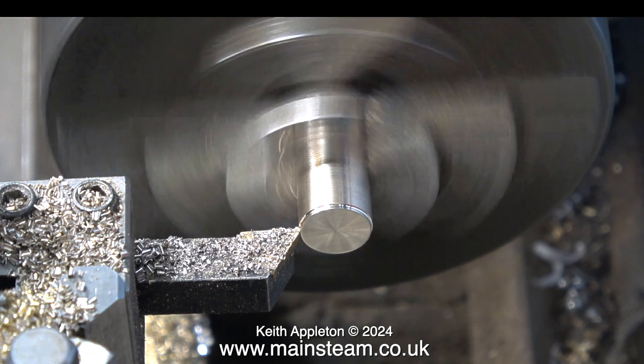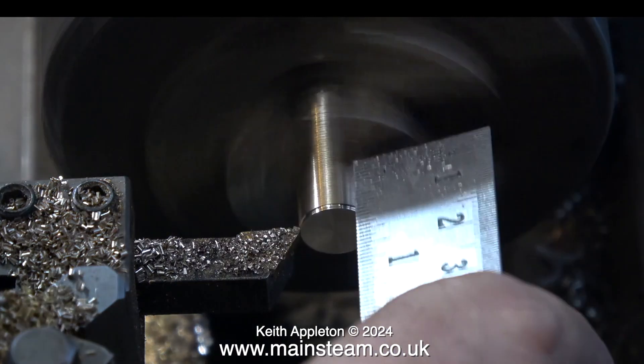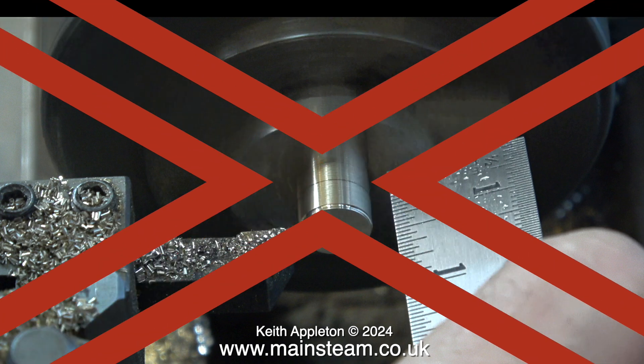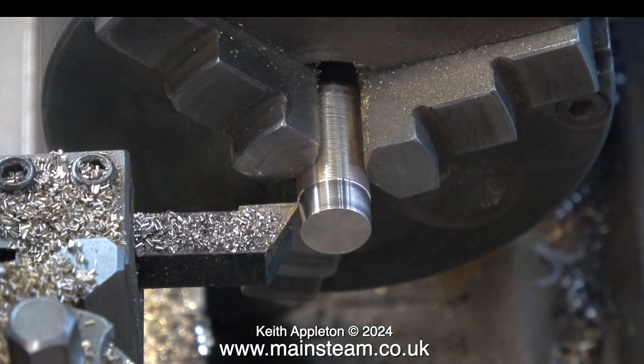Back gear is now disengaged and I'm parting off the component. The material I'm using to make this fitting is called leaded phosphor bronze — it's really easy to machine. The darker red stuff is horrible to machine; try and avoid that. Quick health and safety warning: while the lathe is still revolving I'm using a ruler to mark a line on the work a quarter of an inch in — this is a terrible idea. I'm not saying you should do it this way.